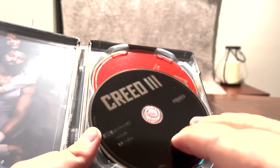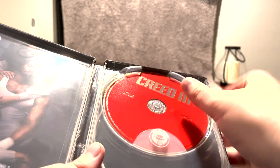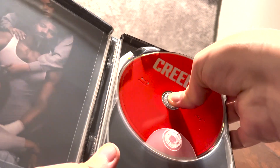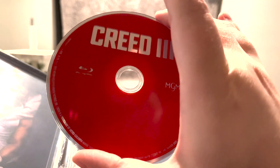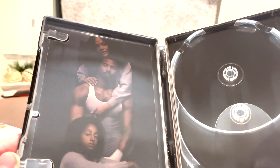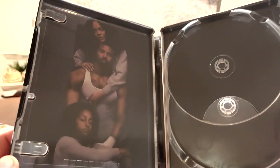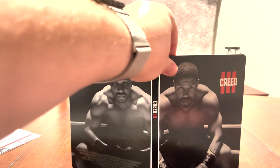And on the inside, you get your digital download code. We also got our 4K disc in black, and our Blu-ray disc in red — sometimes I kind of struggle with getting the other disc out. We also do have some artwork on the inside featuring Michael B. Jordan, Tessa Thompson, and their daughter, whose name escapes me — it's been a while since I've seen the movie. But yeah, pretty nice steelbook for a pretty good movie.